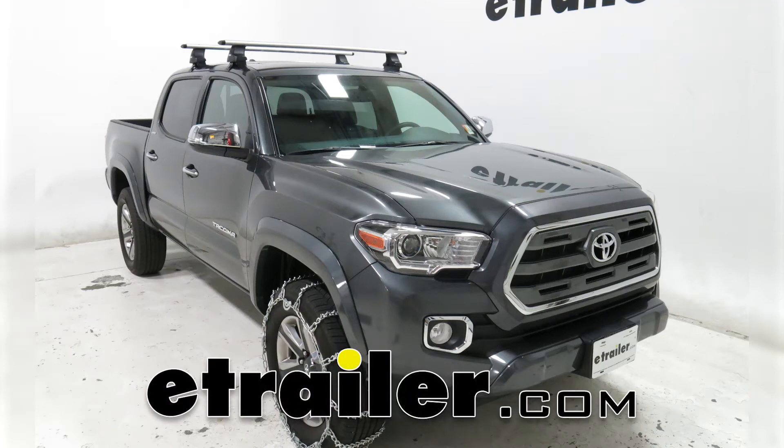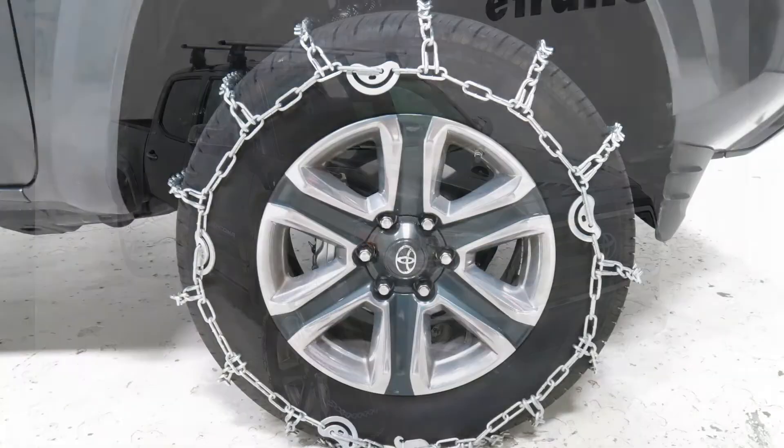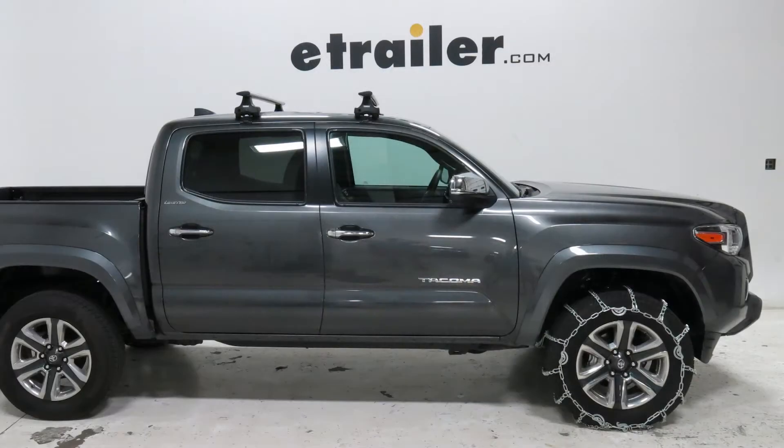Today our 2016 Toyota Tacoma will be taking a look at and showing you how to install the Titan Chain Snow Tire Chains, part number TC2828CAM. Keep in mind that this is being used with tire size 265/60R18.